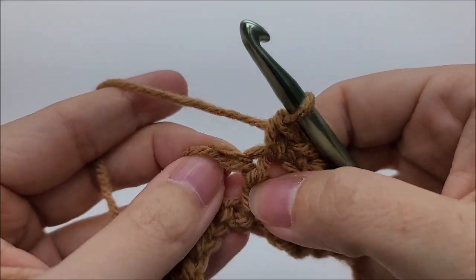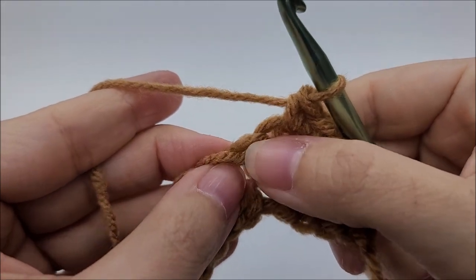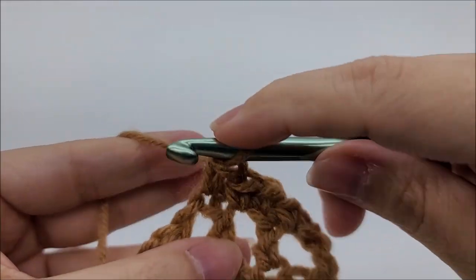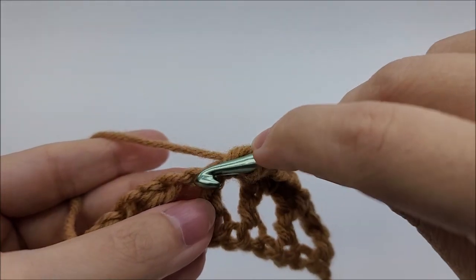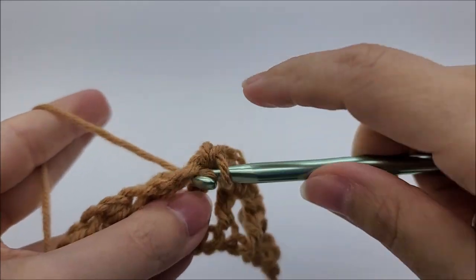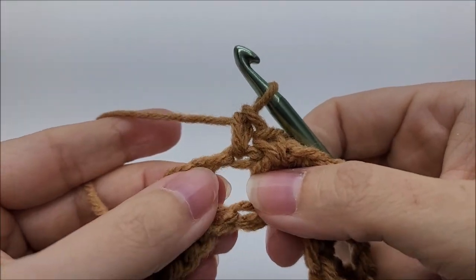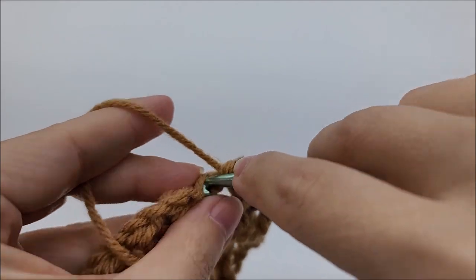Just to clarify — for our half double, we're not going into that hole/space there. We're going into the top of the half double, which is over here kind of to the left of the stitch. Single crochet into that and into the chain space. Then single crochet into the half double and into the chain space. We're going to do this until we get to the end.